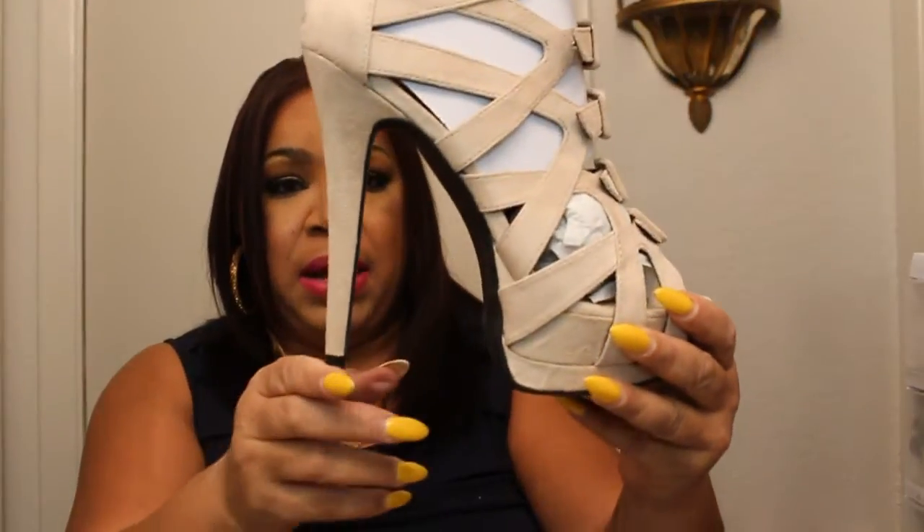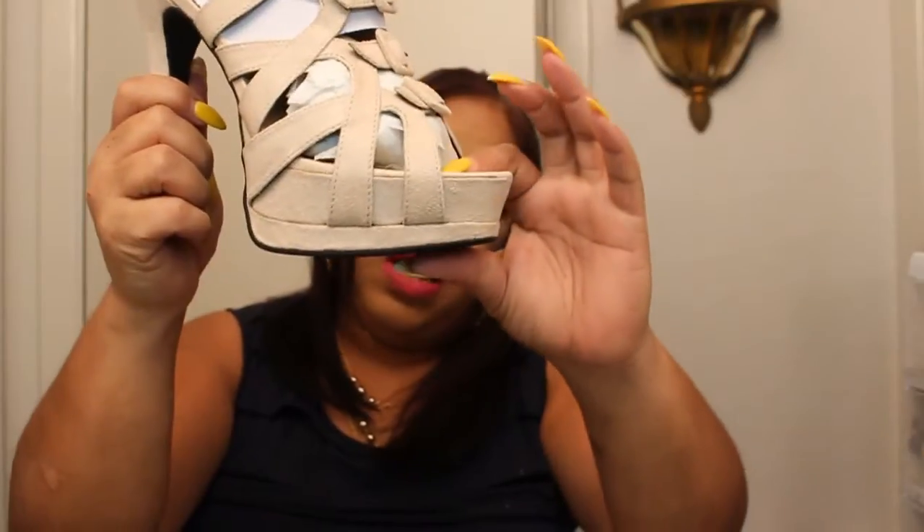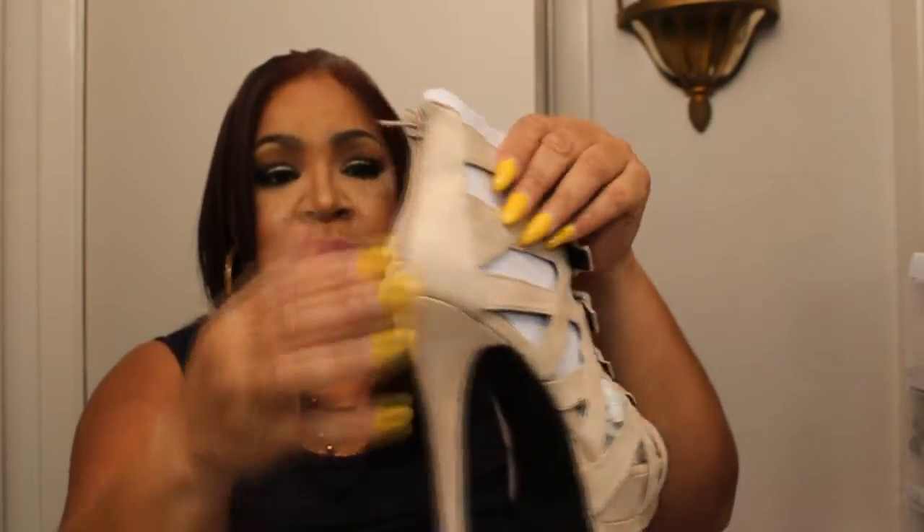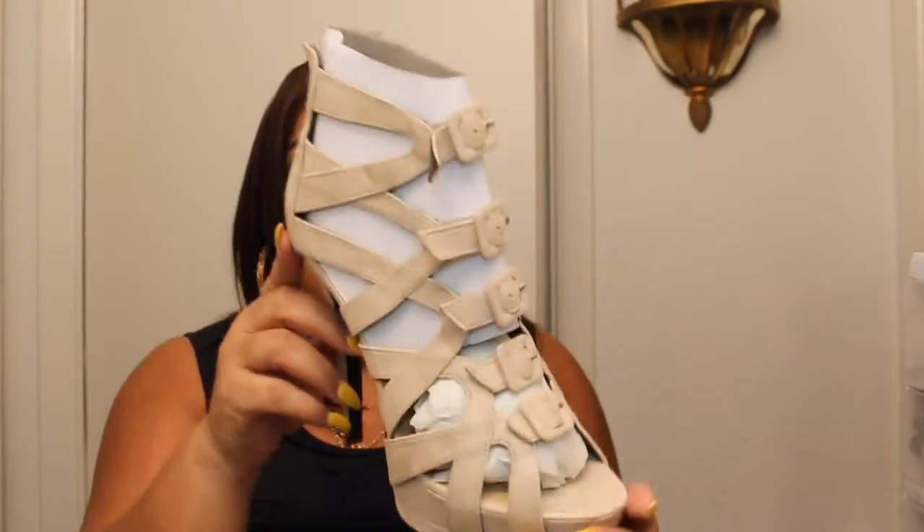The next shoe is called Tiana. Tiana is also a suede-like shoe. It's about six inches with a one-and-a-half to two-inch platform, and it has this buckle detailing on the front of the shoe, and it also has a zipper in the back. This is a really, really beautiful neutral nude shoe. All the shoes that you see here — when I saw them on the website, I just had to have them. Fell in love with them.